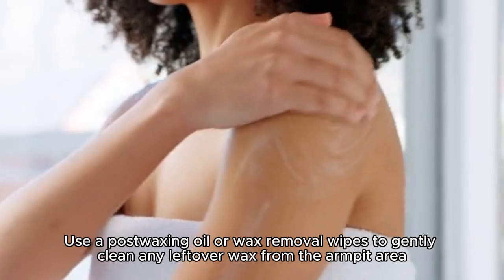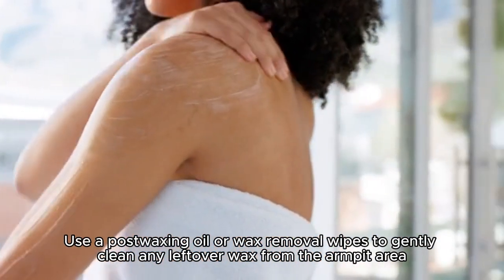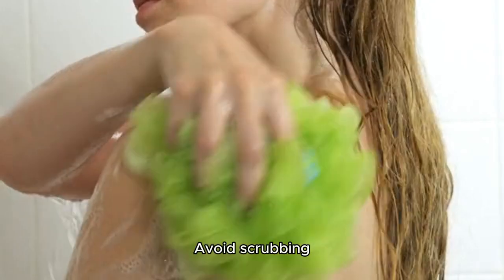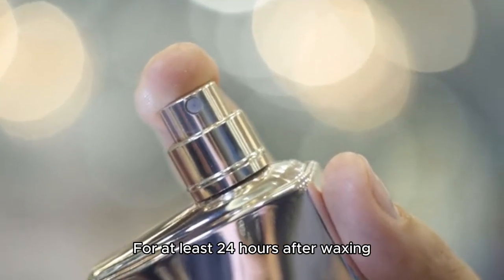Use a post-waxing oil or wax removal wipes to gently clean any leftover wax from the armpit area. Avoid scrubbing, as this can further irritate the skin for at least 24 hours after waxing.